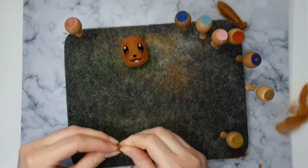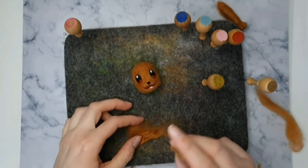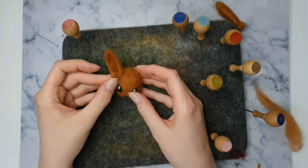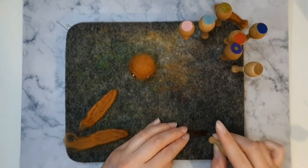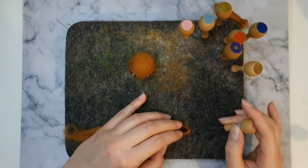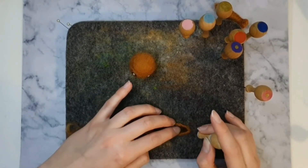For the ears, felt some long triangle shapes from brown wool. Before finishing them, check them with Eevee's head to check if they're too big or too small. Add some dark brown wool for the insides of Eevee's ears. Gently felt at an angle — this will stop too much of the dark brown poking through the back of the ear.